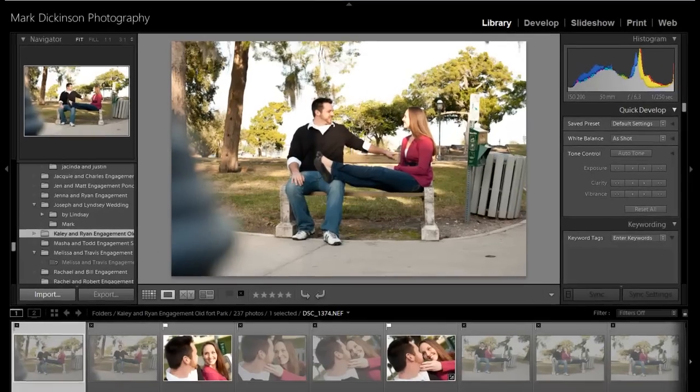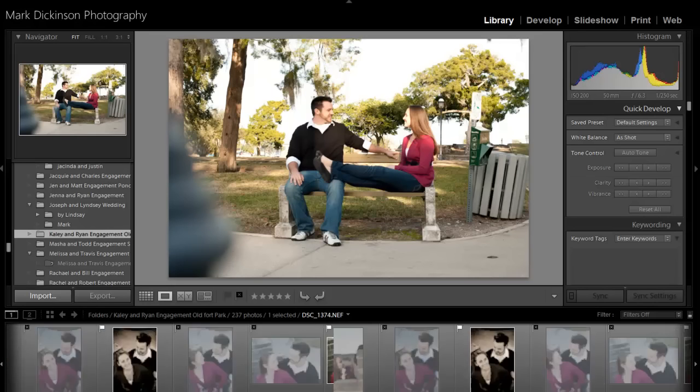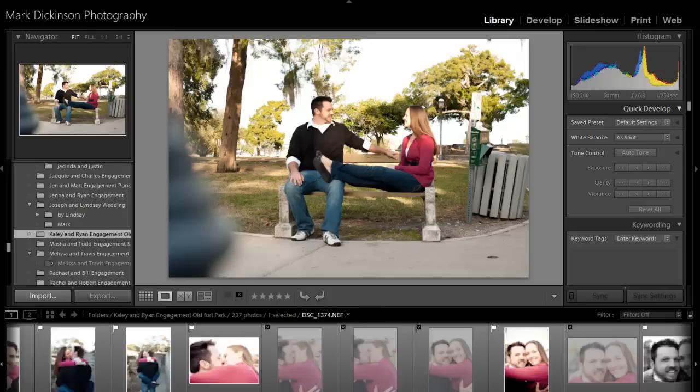Hey, good afternoon, guys. This is Mark Dickinson, Mark Dickinson Photography. I'm going to do a real quick tutorial on some skin tone and treatment here.